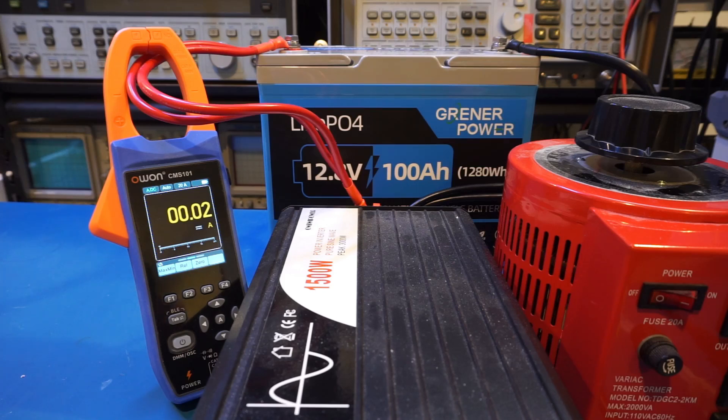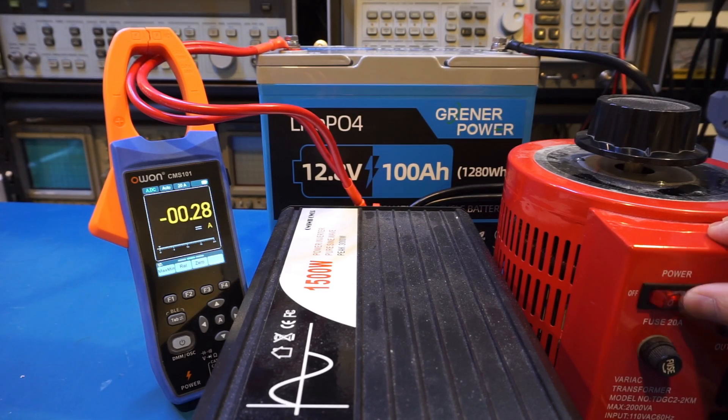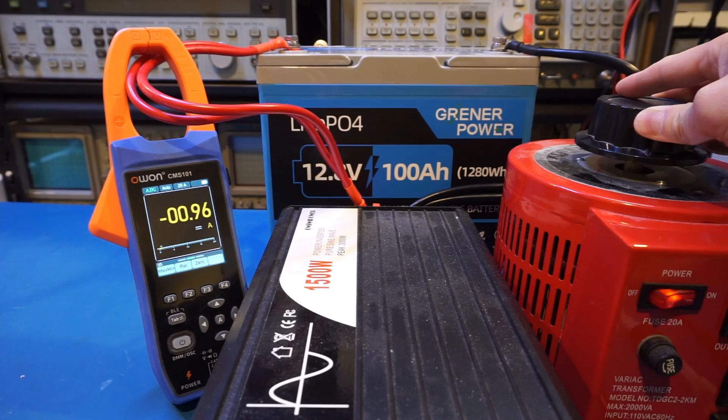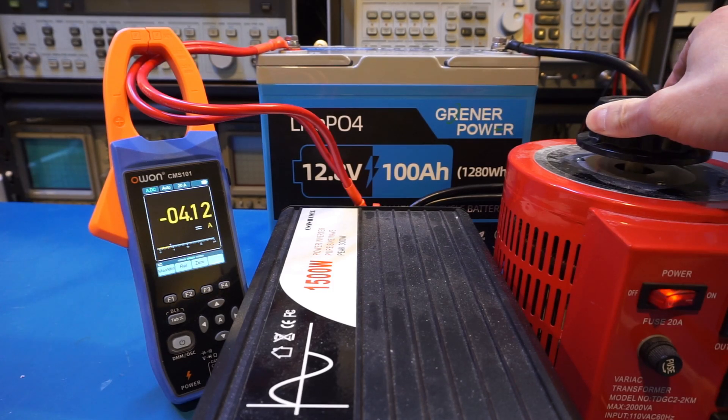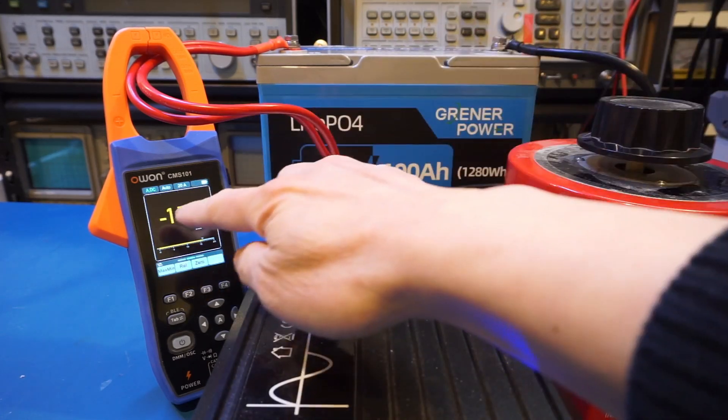For the next test I wanted to verify the maximum continuous current. The rated maximum is 100 amps continuous. To generate the load, I used a variac to control the output voltage from my inverter, and connected two heaters to the variac so I could control the power precisely. I turned on the inverter, then the variac, and dialed up the voltage to set the current.